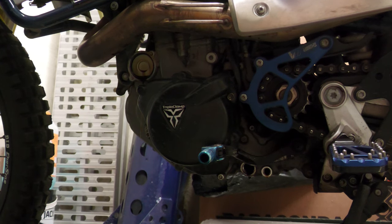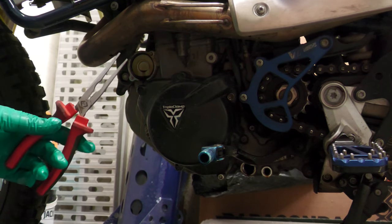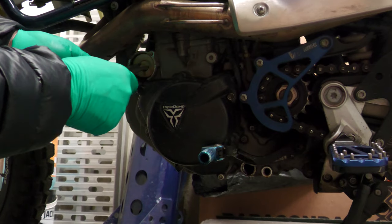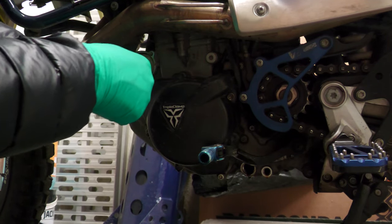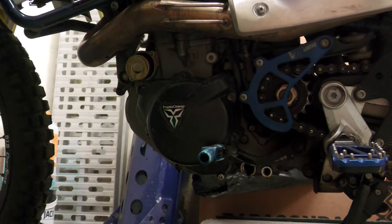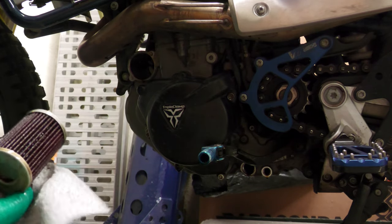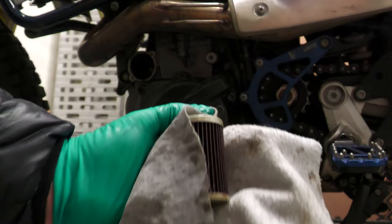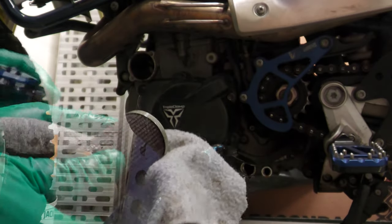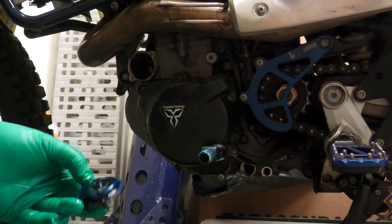There are some fancy pliers with little tips on the end that you can use to pull out that filter, but I haven't got any, so I just use some normal nose pliers — it's a bit faffy but it works a treat. So let's have a look at the condition of this filter. I don't think that's too bad. On the underside you've got a gasket, and again the service kit comes with that so all these will get changed over.